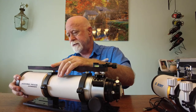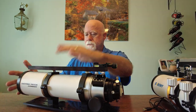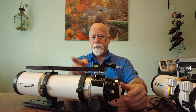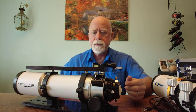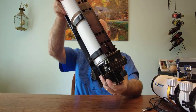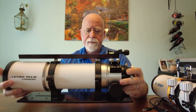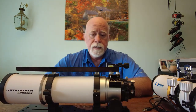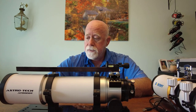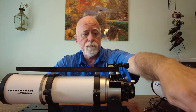So basically this is already pretty much done. I might move this ring in a little bit more, but I don't think I can — I'm stuck with those rings right there, and that's fine. So now my AstroTech AT80EDT is ready to go. All I need to do is swap over the focuser, which I'll do in a minute.